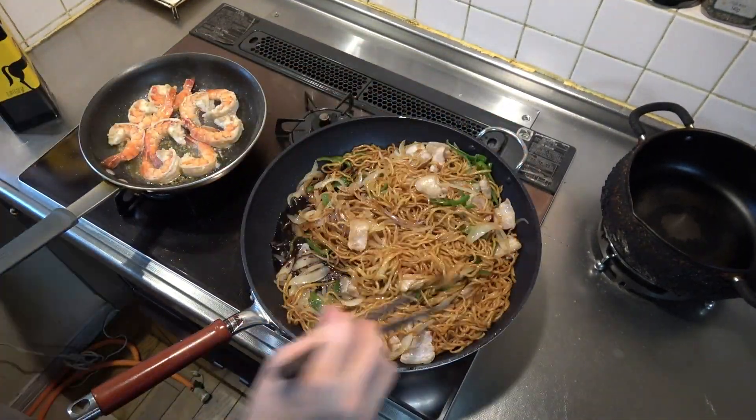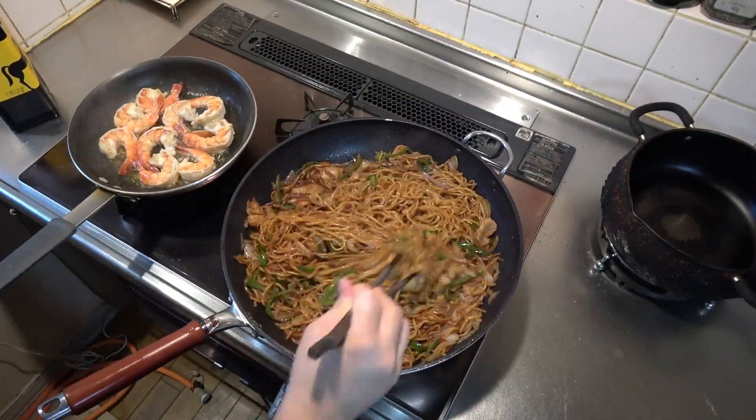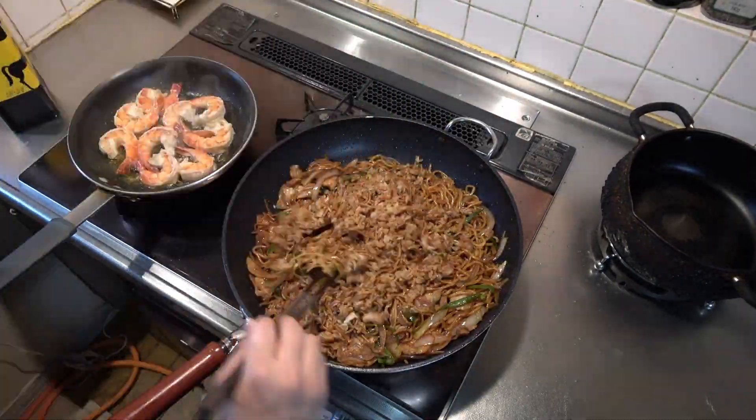I'm going to put it in the pan. Let's get started!